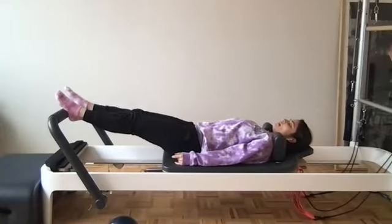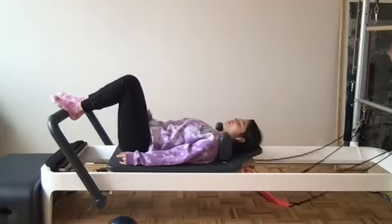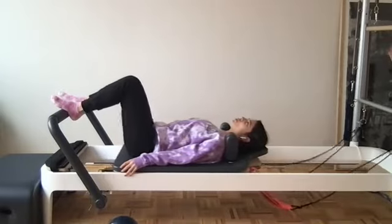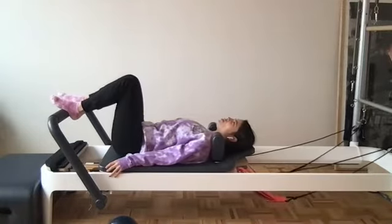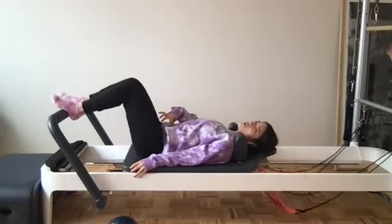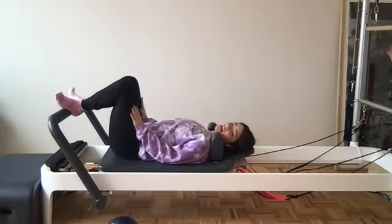Slow and controlled we press back, low abs are pulling as you come back in. Good — slow control, we press, scoop those low abdominals back in. A few more, being mindful that it is very light. We press back and control, exhale pull those knees back in. Final one — engaging as if the core wasn't pulling in, we wouldn't be able to park the carriage. Heels together, toes apart — that Pilates V. Heels on the foot bar again.